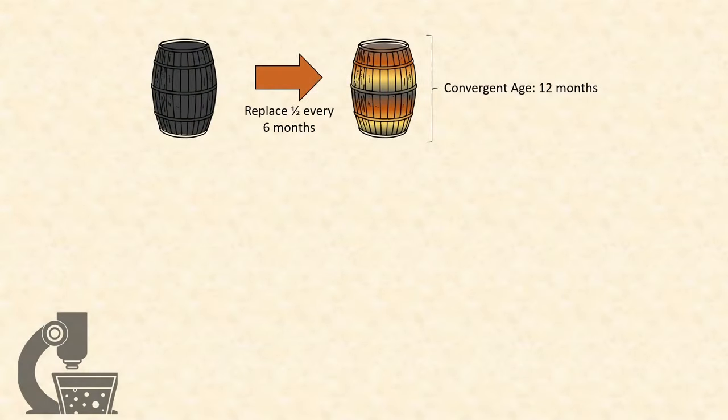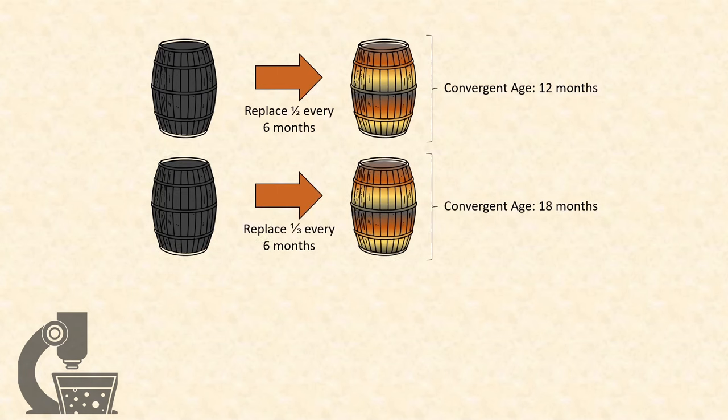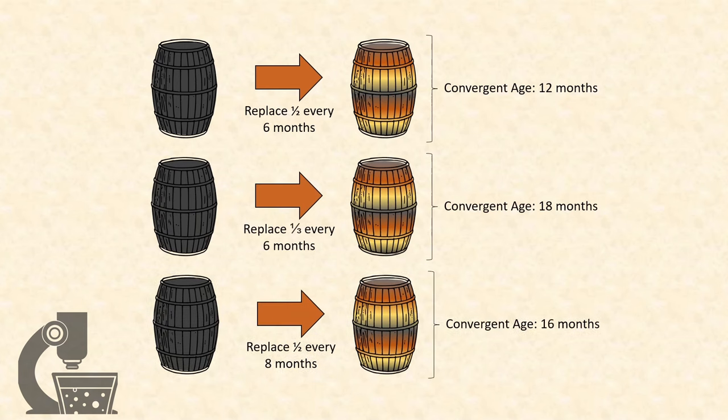But you don't have to use that schedule. You can adjust the amount of beer you withdraw and the timing between withdrawals to get a beer of nearly any effective age you desire. For example, withdrawing a third of the beer on the same six-month schedule gives a convergent age of 18 months, or replacing half the beer every eight months gives a convergent age of 16 months.